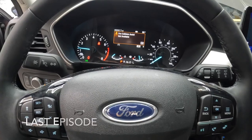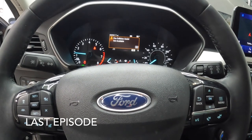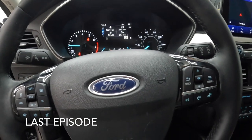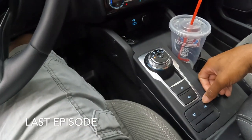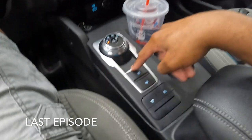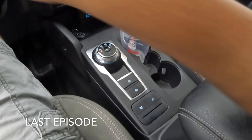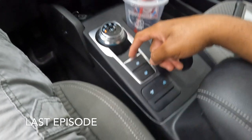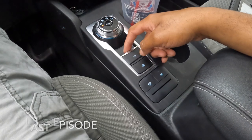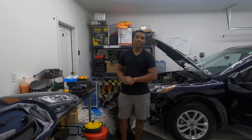Pre-collision assistant not available — that warning is still there. Everything else is good. I'm gonna try to see if the parking brake works. I don't hear the parking brake engage, so that's probably why.